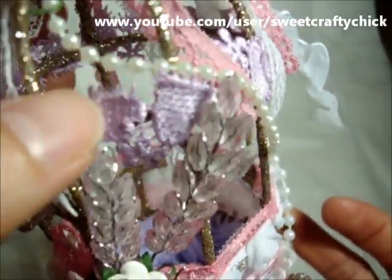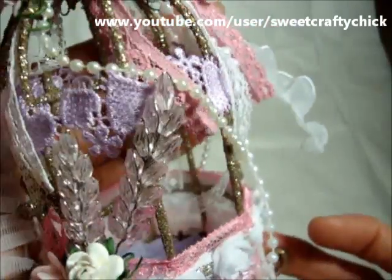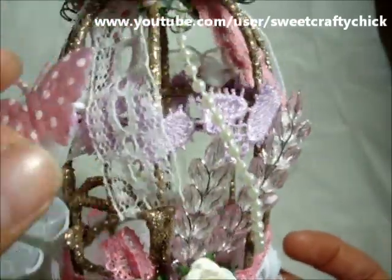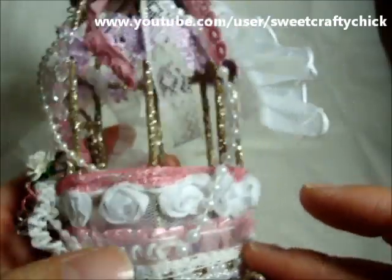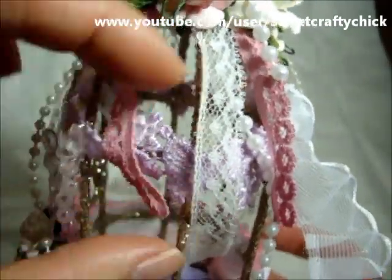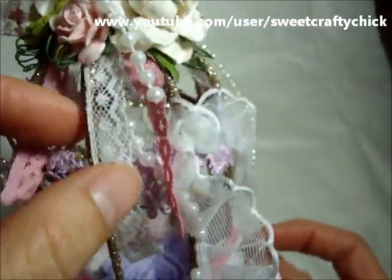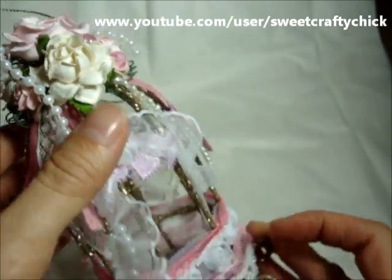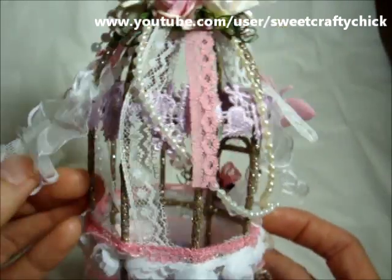Then I have this pretty lilac or lavender heart lace that I bought from Saba, and I dangled a bunch of trims like pearl trims, just to make it shabby chic, and this beautiful pink lace here.